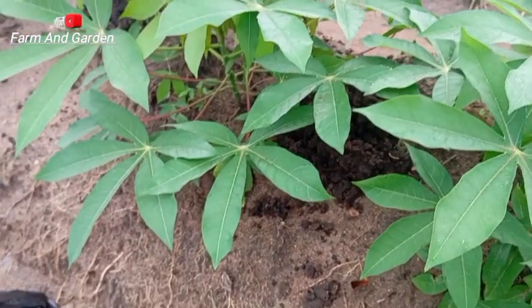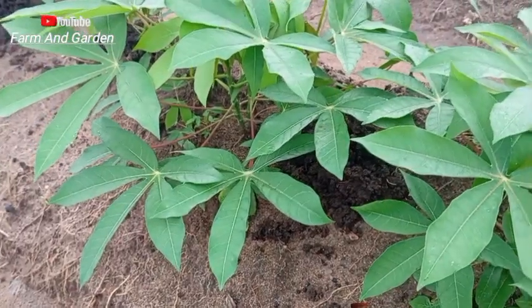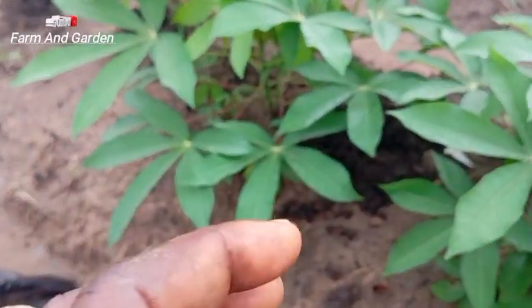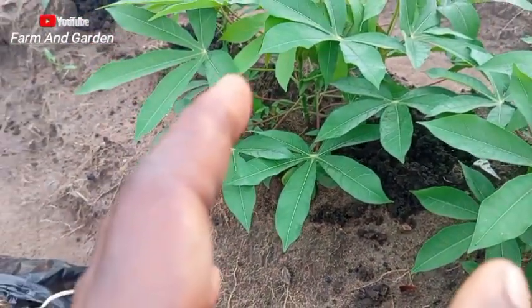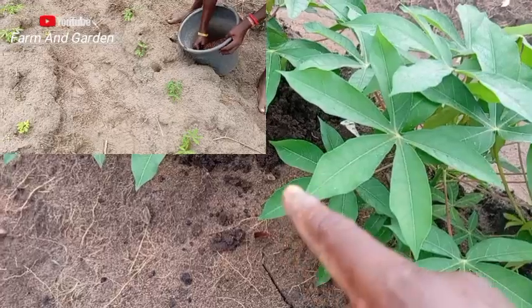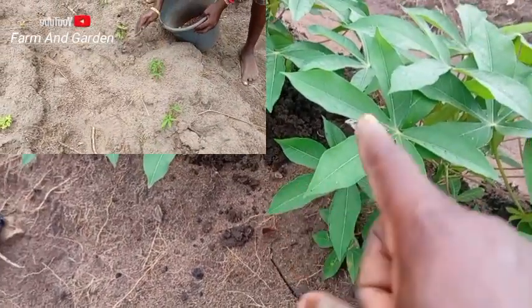Hello viewers, welcome to my channel. There's something I want to let you know about this cassava. I add fertilizer — if you want your cassava to do very well without having any problem, people do fertilizer two times. I added fertilizer in this place a week ago, but now I'm adding organic manure.